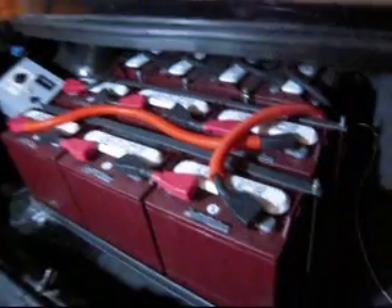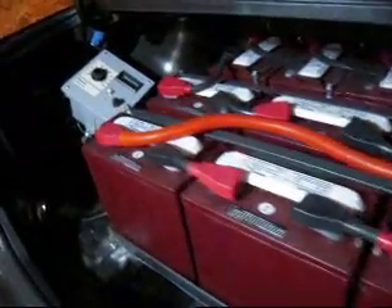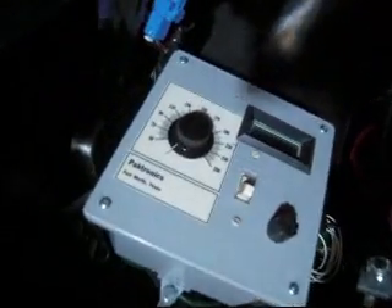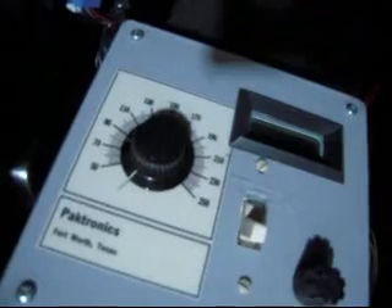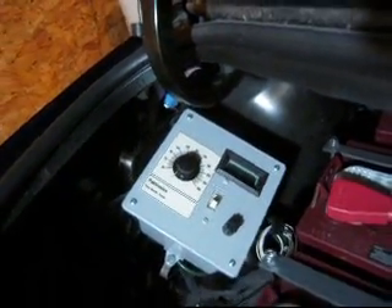The rest of the batteries are in the trunk — there are ten batteries back here, all tied in series for a pack voltage of 120 volts. This is the battery heater, which will keep the batteries at a decent temperature in cold weather so they'll be warm at takeoff and deliver their optimum range.